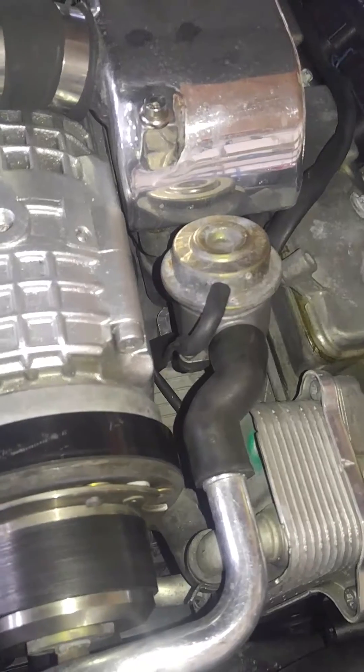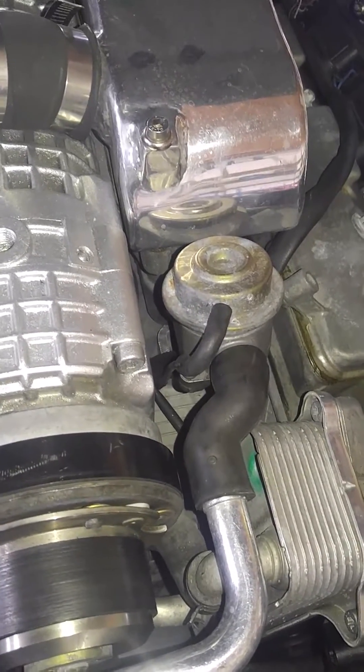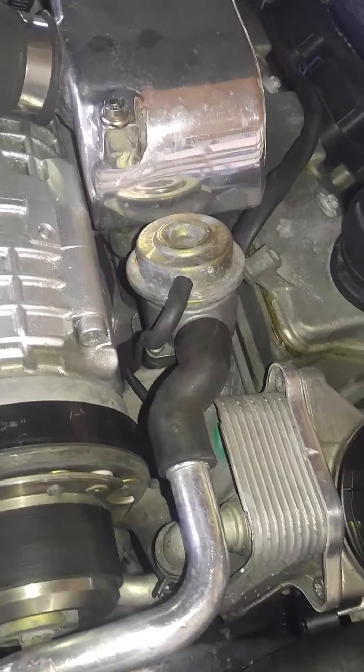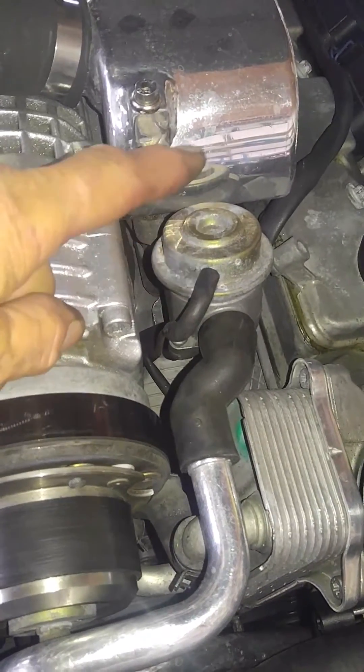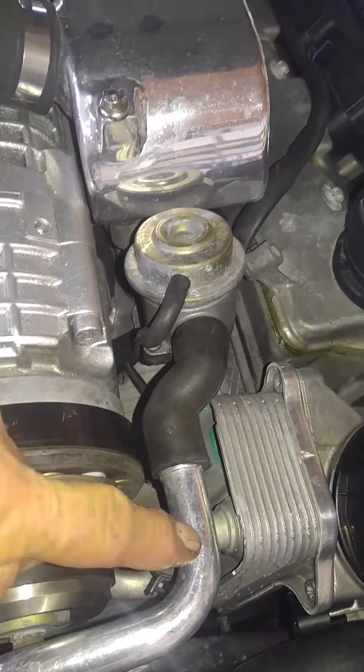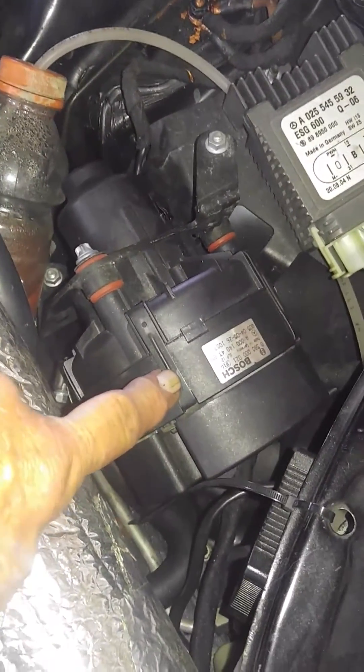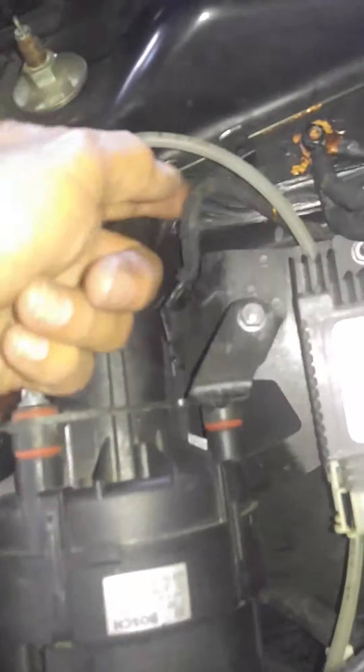It also makes me believe the relay on the radio — the RCM module — is failing because you don't have these opening. If these don't open, the head pressure is much higher on the compressor, and as a result the current going into it is much higher.